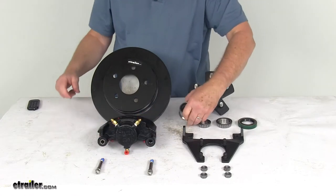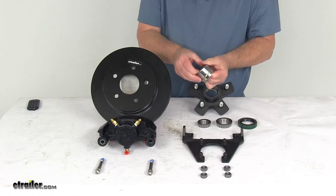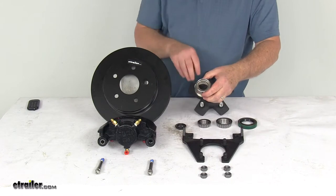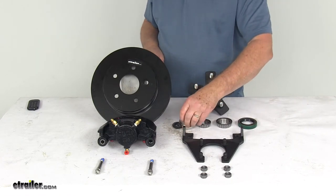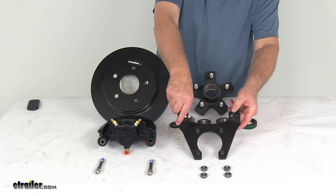The easy lube grease cap has a center rubber plug that you can pop right out, giving you access to the grease fitting on the easy lube axle to lubricate it. The mounting bracket is also a ductile iron construction, which provides strength and durability.